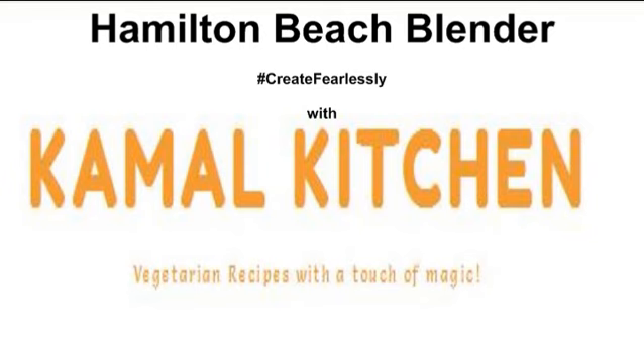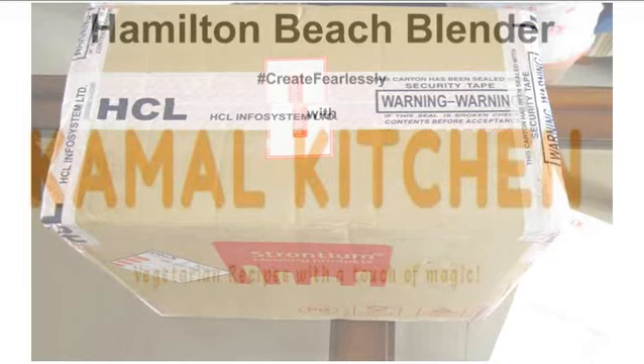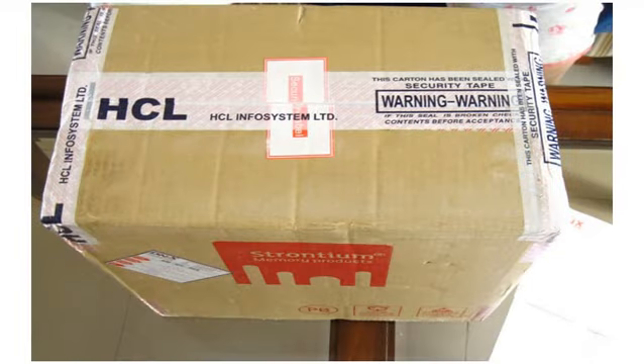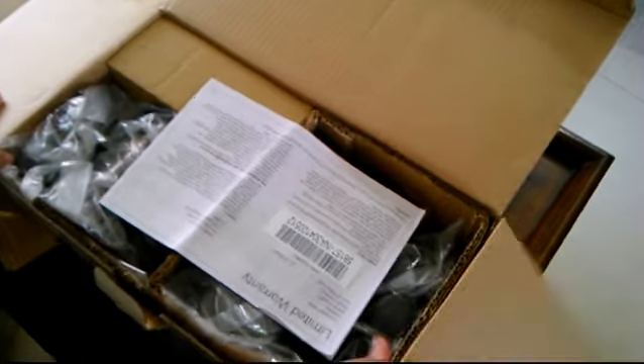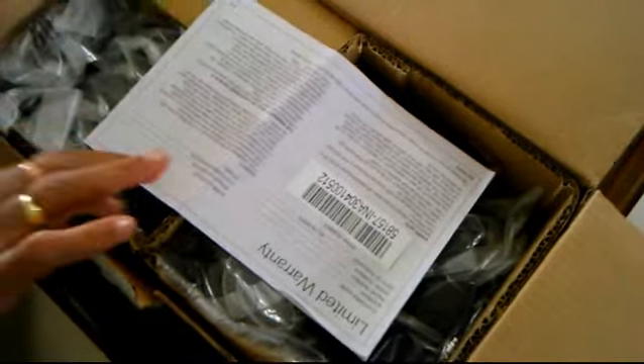We will start with the unboxing of the machine. As you can see, this product is very well packed. We have this box which is taped up really nicely. As you open the box, you will see the warranty card right at the top. You need to put that in a safe place because this thing comes with a 2 year warranty.